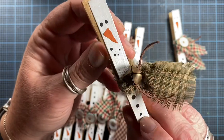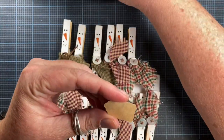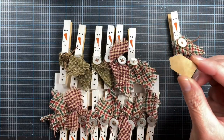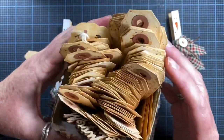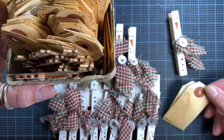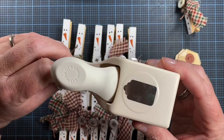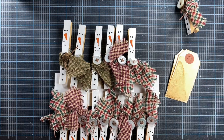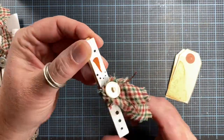I've glued on one of my little mother of pearl buttons and some of my favorite twine. Here's one where I actually glued on a little jingle bell instead. I decided I wanted to add some little tags that say Merry Christmas, so I thought I would stamp on some of my tea-dyed tags, punch them out with my Martha Stewart tag punch, and then glue the tags onto my snowman scarf.